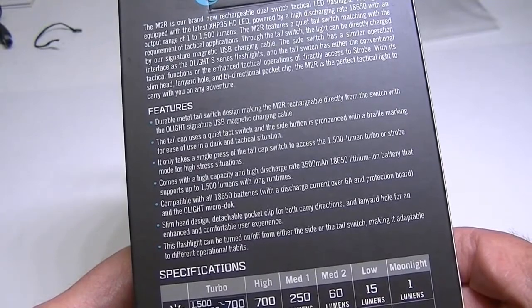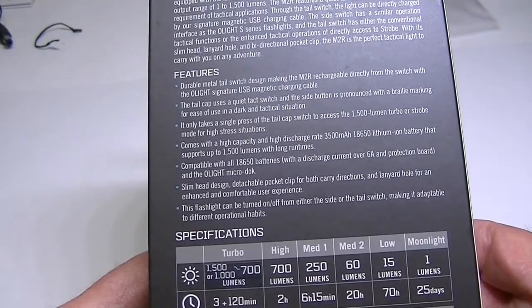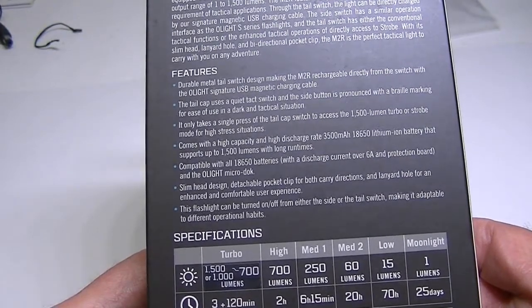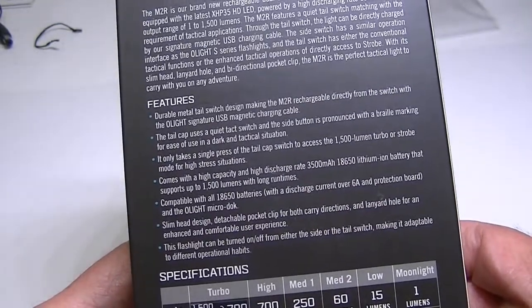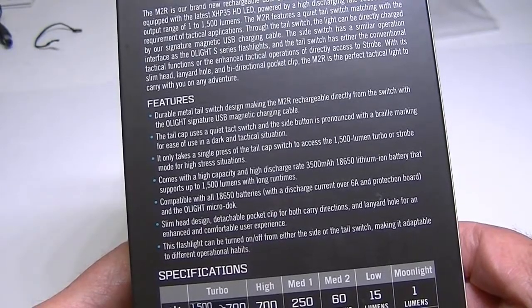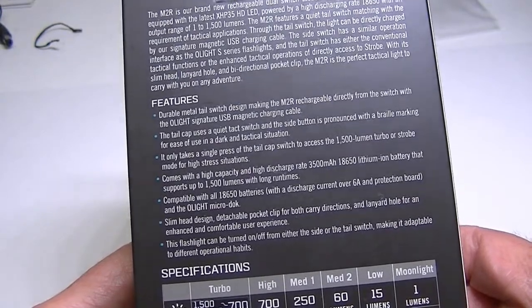It has what has become typical for Olight as far as the recharging portion: it has a magnetic cap that goes over the tail cap to handle the charging. I'll show you that in a moment.